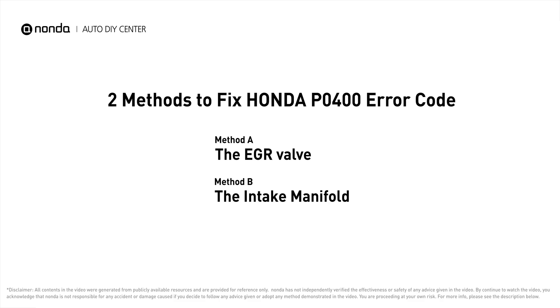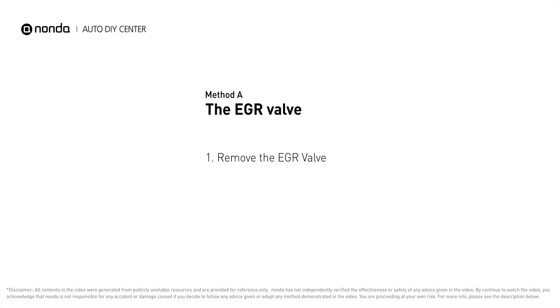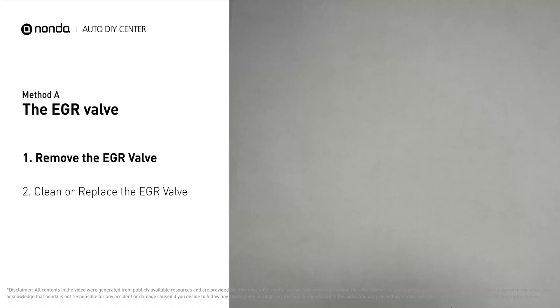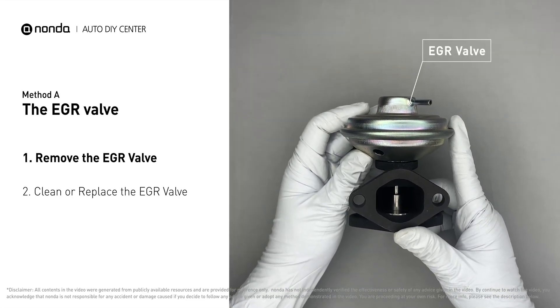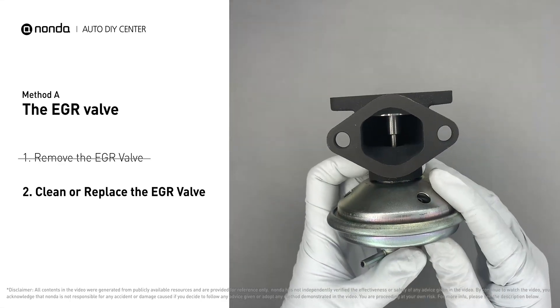Here are two of the most practical solutions to fix Honda's P0400 error code. Method A: the EGR valve. Looking at the engine from the front, the EGR valve is located towards the rear of the engine, just to the right side of the center. First, carefully remove the EGR valve from your car.